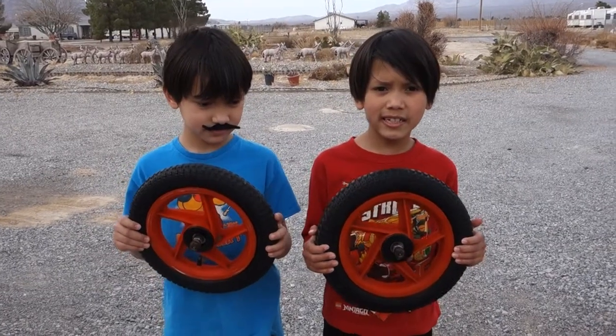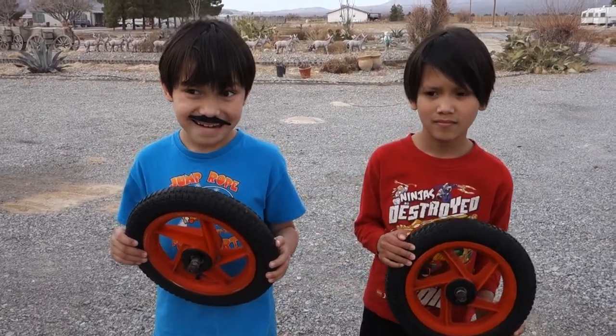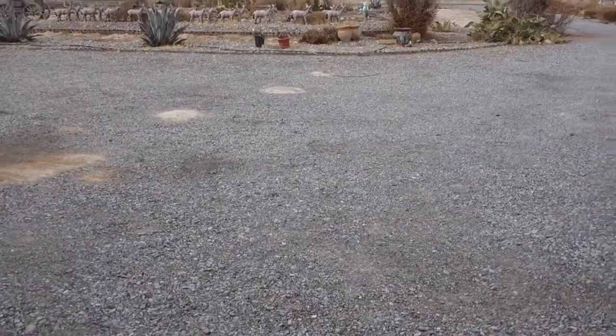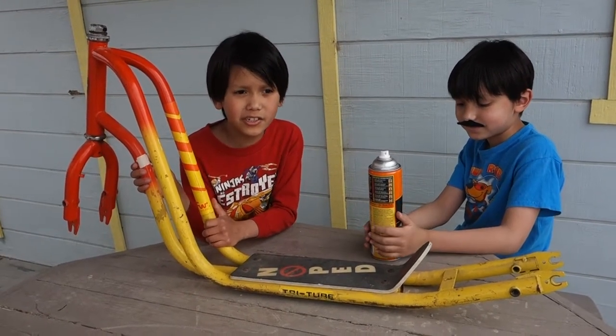Now they're clean and we can put them on the scooter. Before we put the tires on, we have to clean the scooter.